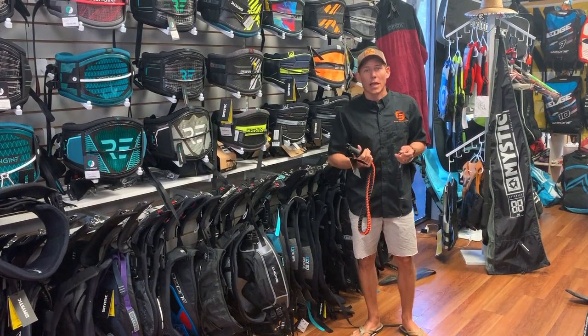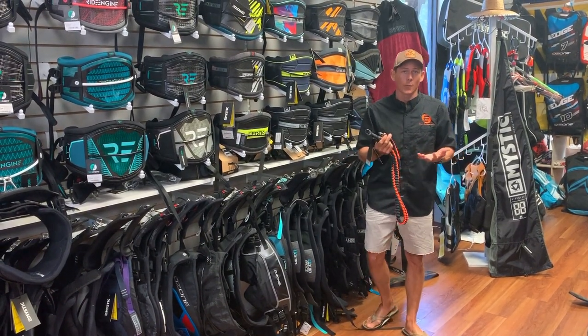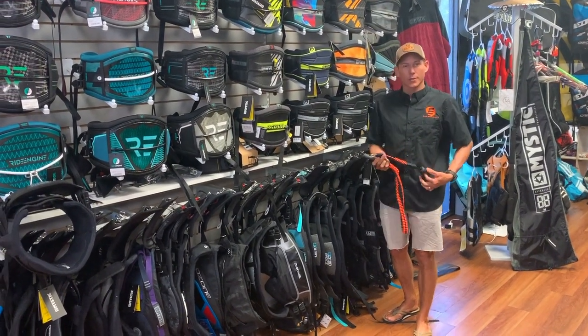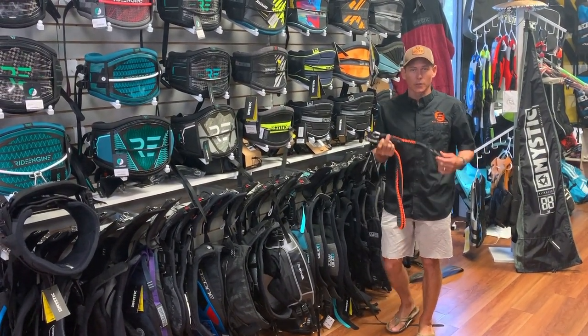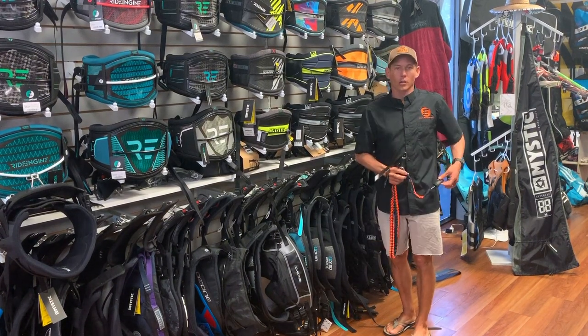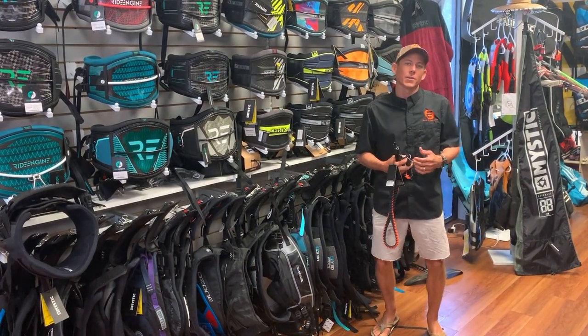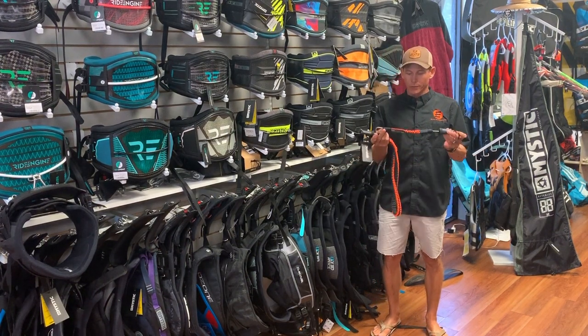Now we are in the modern day and all of our kites are flagging out, so all the beginners or the people that aren't unhooking are going to be using these shorter leashes. These are now available, so if you have that long leash that keeps tripping you up and snagging on your knees, upgrade to a short leash.